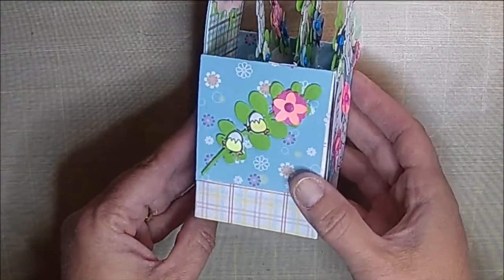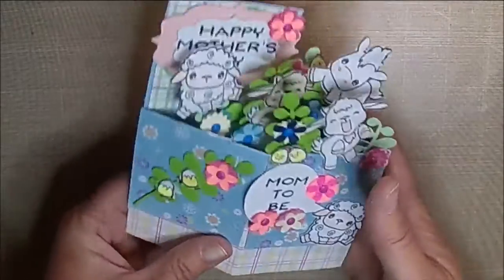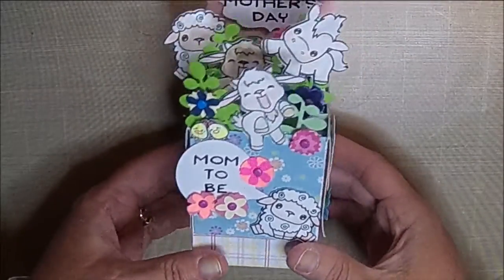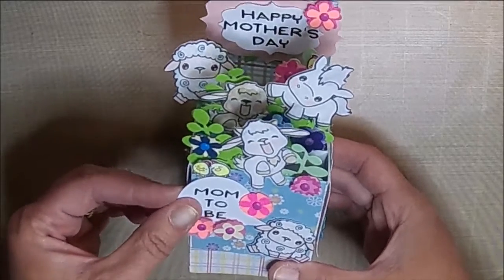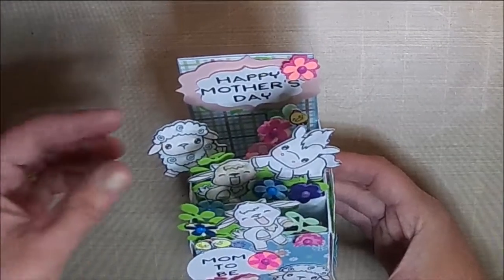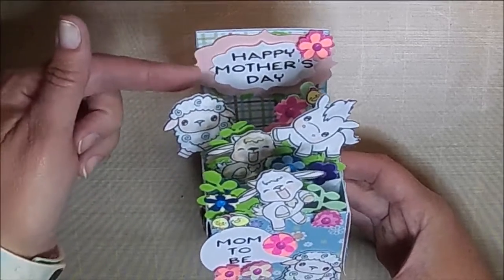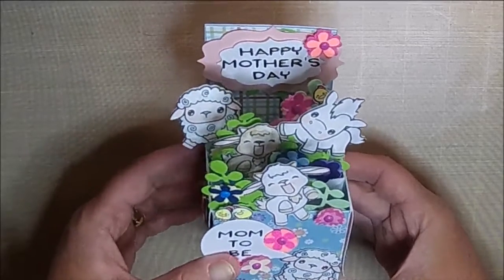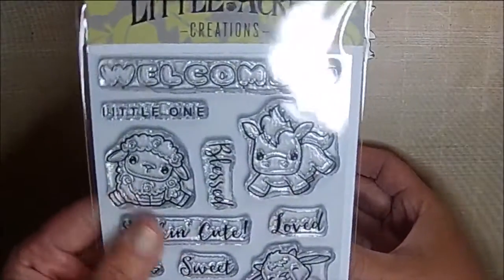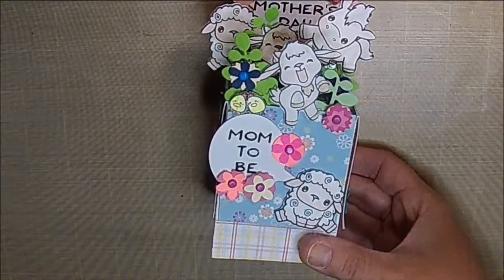I think this would be such a sweet idea to use this stamp set — again, that is available at littleacrescreations.com and available now — as favors for a baby shower. You could just put maybe Congratulations or Welcome Baby. We do have Welcome Little One on the stamp set, so you could do something like that.